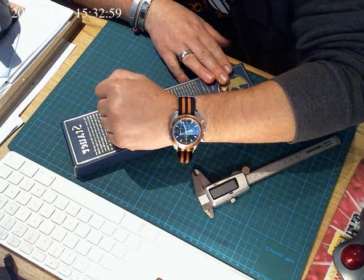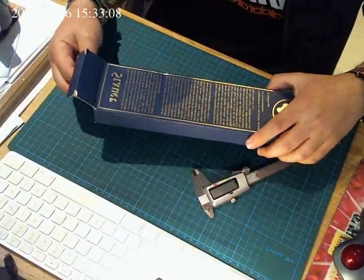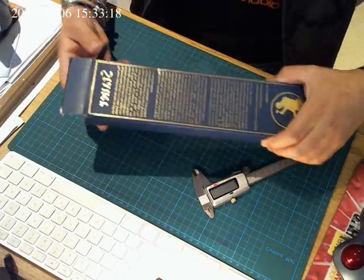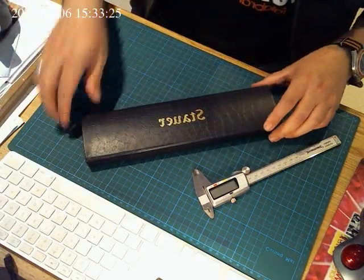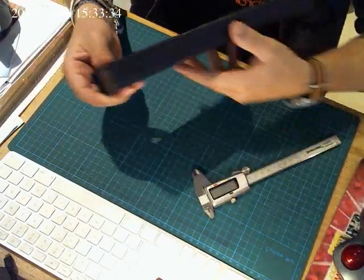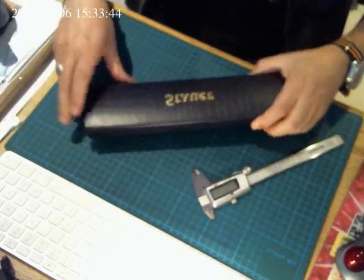I'm wearing my Omega Planet Ocean 600 metre orange on a NATO strap. Okay, let's open the box. Even the box is nothing fancy. One thing I noticed — it has this crocodile finish look-alike exterior, which is not bad. Remember, this is a £180 watch. What I didn't like was that cheap 'Made in China' sticker — could have avoided that, but okay.